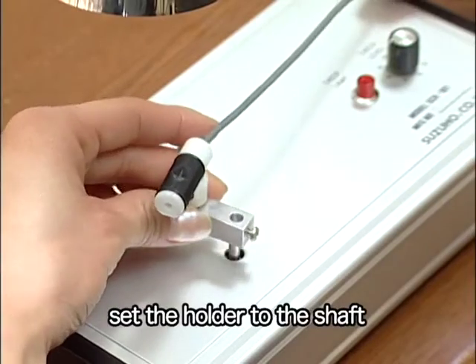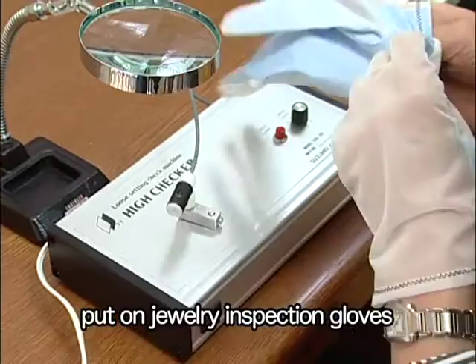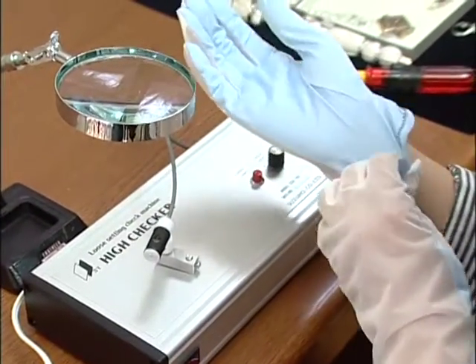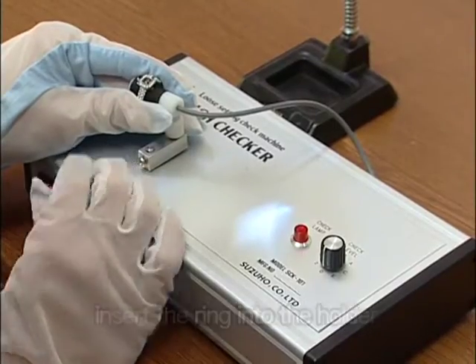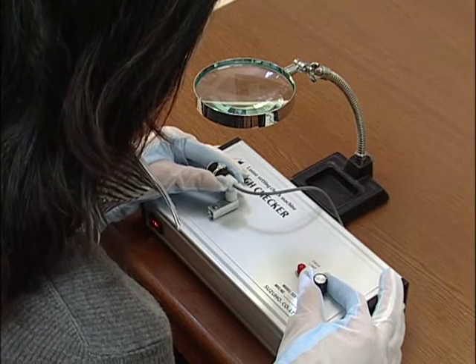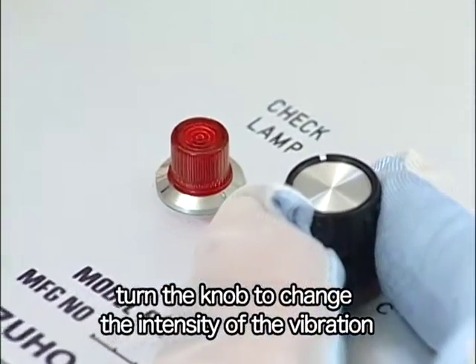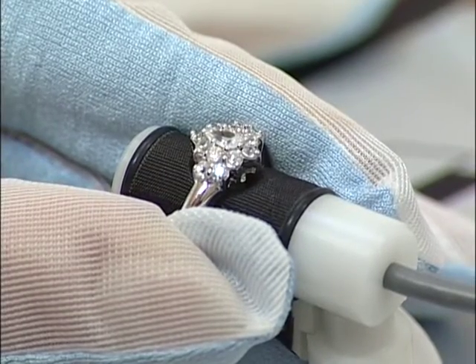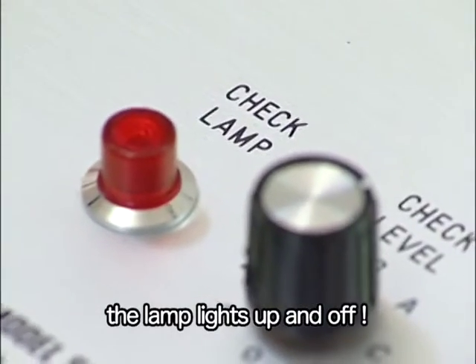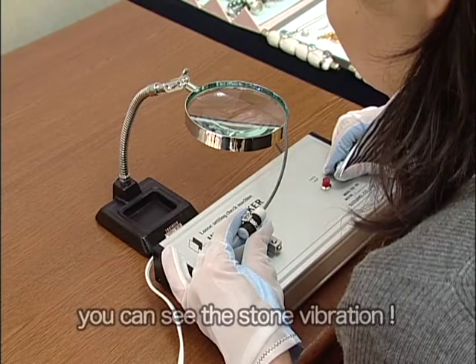Set the holder to the shaft. Please put on jewelry inspection gloves. Insert the ring into the holder, switch on, and look into the loupe. Turn the knob to change the intensity of the vibration transmitted to the holder. If the stones are loose, the sensor detects the sound of vibrating stones and the lamp lights up on and off. Of course, you can also see the stones vibrating.